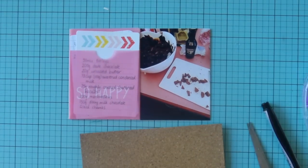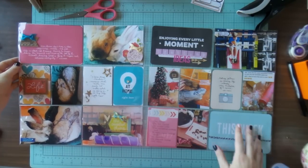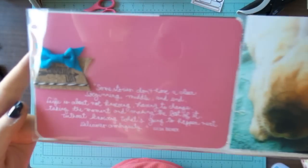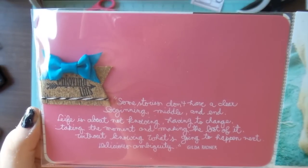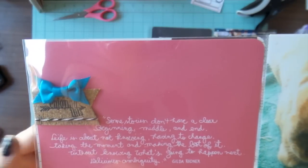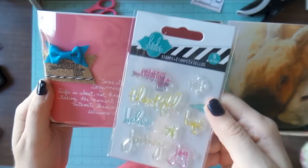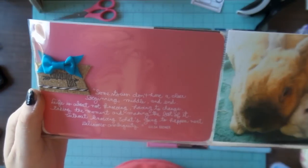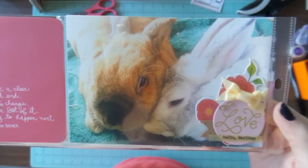That bottom photo is just some rocky road that my husband and I made — we're trying to make it a new tradition. There's a bit of stamping there too: a piece of cork cut into a banner shape with some baker's twine tied in to connect it with the photo below. I used a Heidi Swapp stamp for that one — it just felt like it needed a little something.